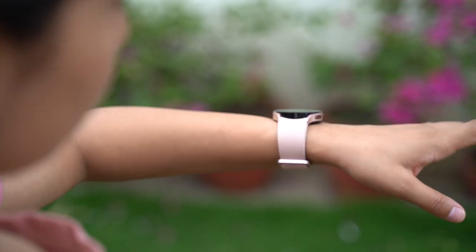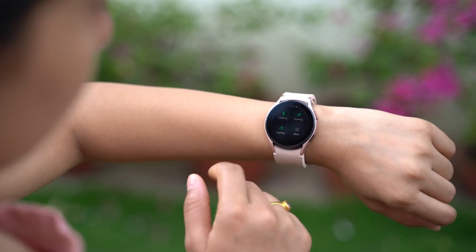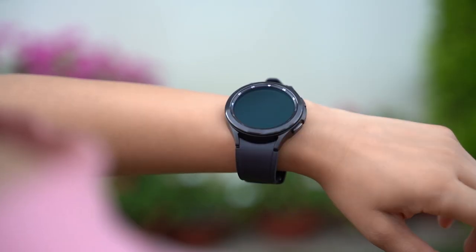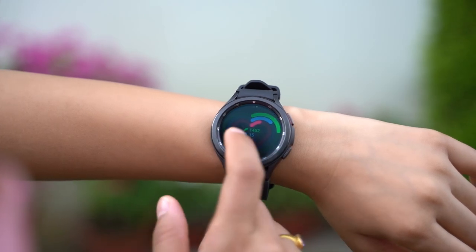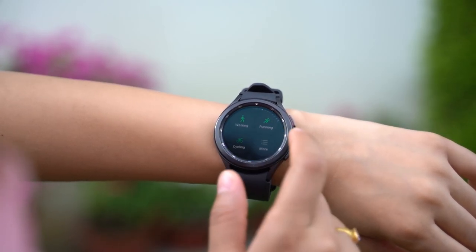Your purchase decision is pretty clear: if you fancy a compact and sporty design, the standard Watch 4 is for you. But if you prefer a relatively premium smartwatch experience with a bold look, then the Galaxy Watch 4 Classic is where it's at.